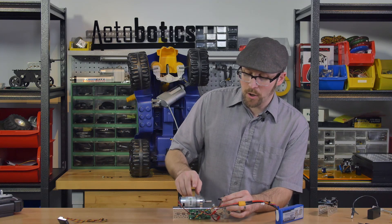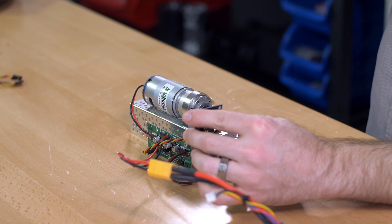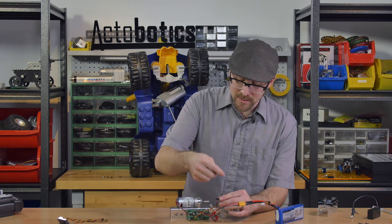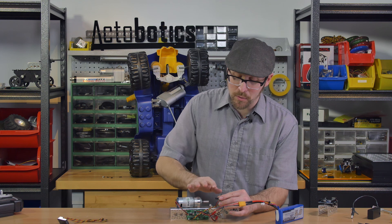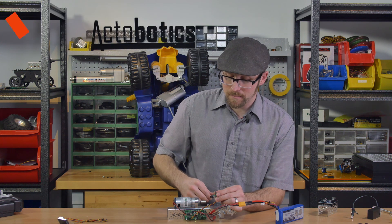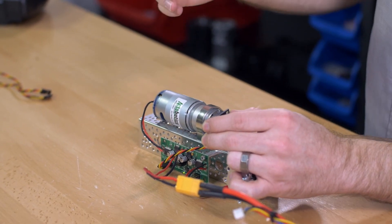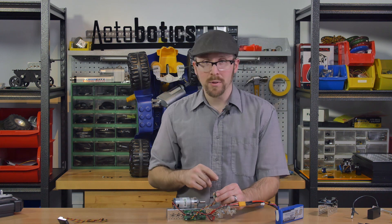To determine if you're hooked up correctly, turn the potentiometer in the same direction the motor would turn it and see if the motor slows down or stops. If it slows or stops, you're hooked up correctly. If it spins faster or never stops, you're hooked up backwards. In my case I was hooked up backwards, so I reversed the potentiometer connections, and now turning the pot in the motor's direction brings it to a stop — confirming the correct orientation.